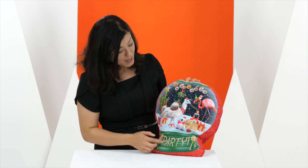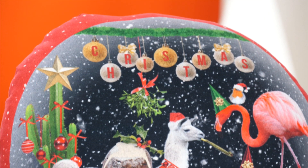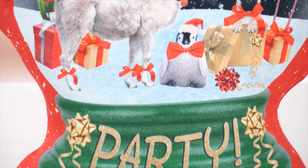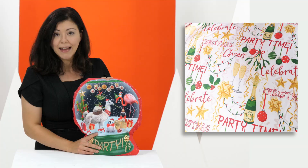All your festive favourites have come together — your llama, flamingo, pug and penguin — all there in one quirky and fun festive scene. Perfect for any room in the house.